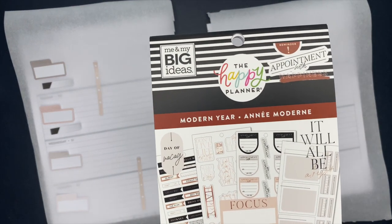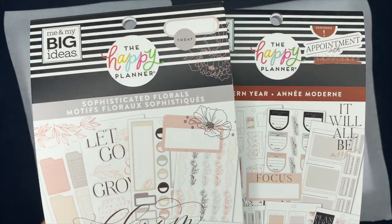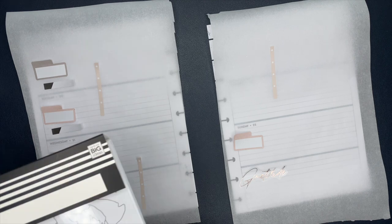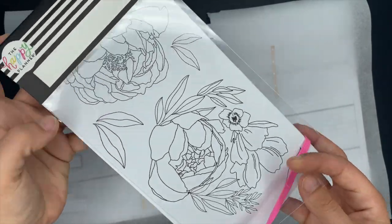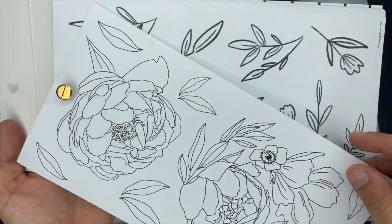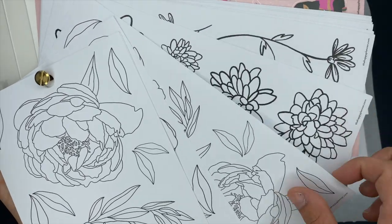Hey hey hey planner babes, Ashley here with Ashley Anderson Creates. Today we are planning inside of my horizontal catch-all Happy Planner. The stickers I'm using are from the Modern Year sticker book and the Sophisticated Florals, and I also have the Create Your Own sticker book where you can customize your own sticker book. It's from the Happy Planner. When they sent it to me it had these floral stickers in it — I had the best of intentions to make a sticker book with all of the colorful boxes in it, but I'll be honest, I never did do it. We are going to be using these floral stickers though.